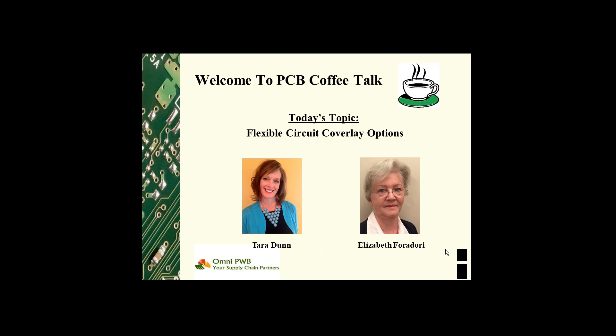Hi everyone, welcome to PCB Coffee Talk. I am Tara Donn with Omni PCB and I'm Elizabeth Fordory with Omni PWB. During our sessions, Elizabeth and I focus on things related to printed circuit board manufacturing. Today we'll be chatting about flexible circuit coverlay options.